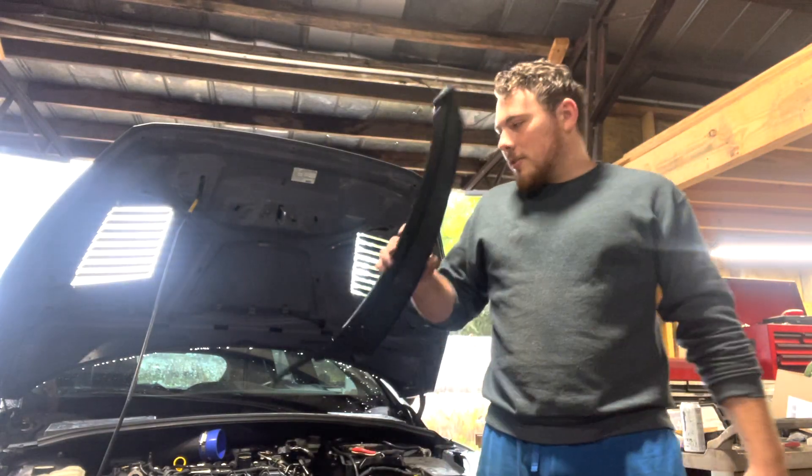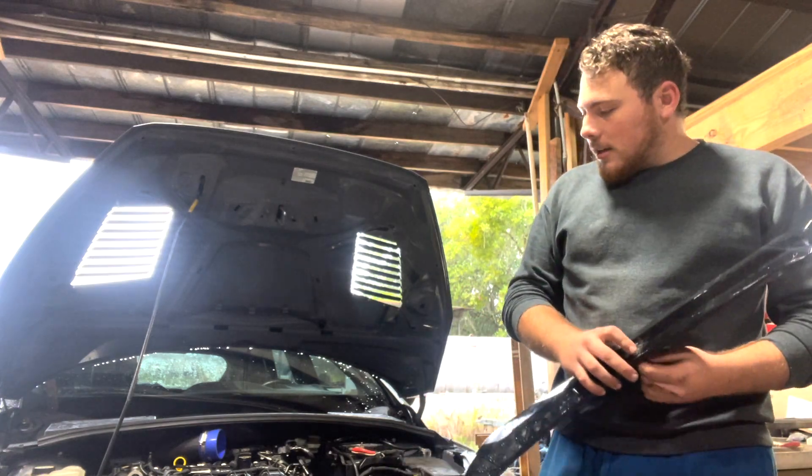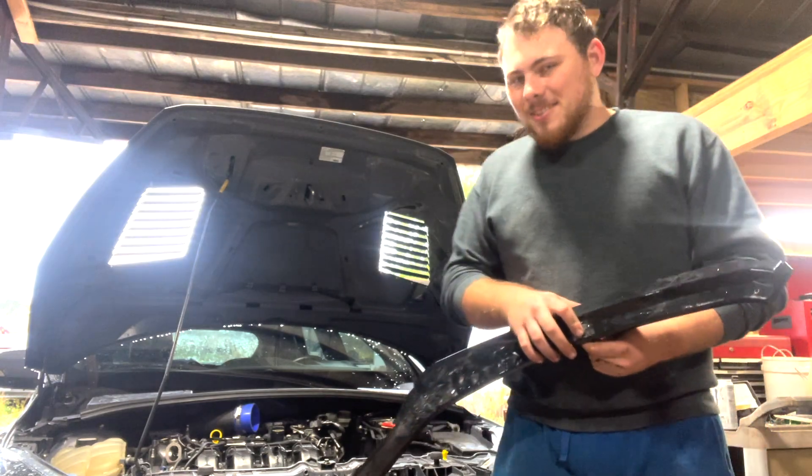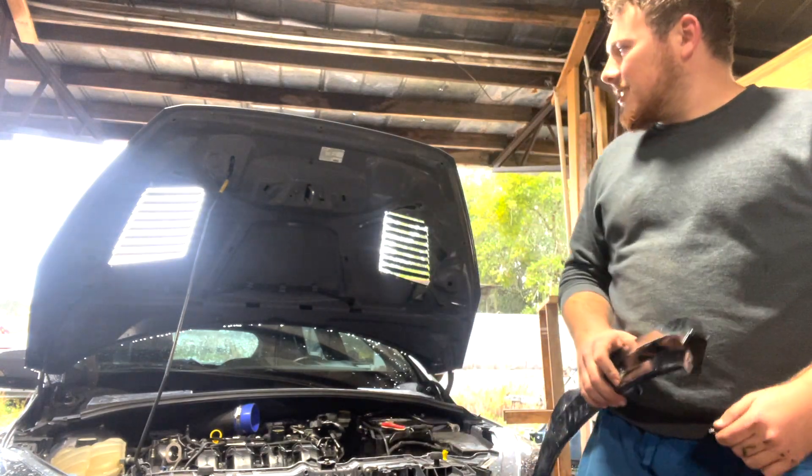What's going on guys? Where I left off on this build is putting the engine in and getting it started. We're stuck in here again under the shop. You can see there's a new addition — I have some hood vents.